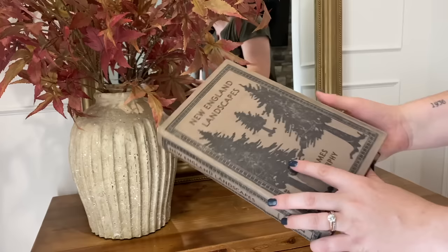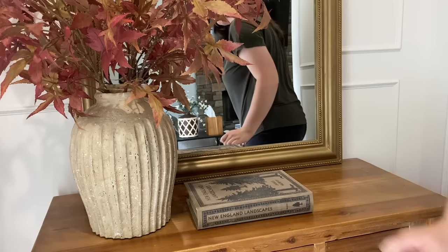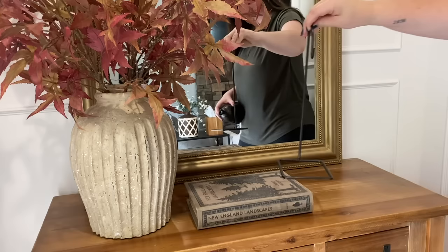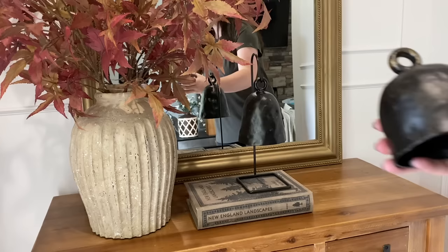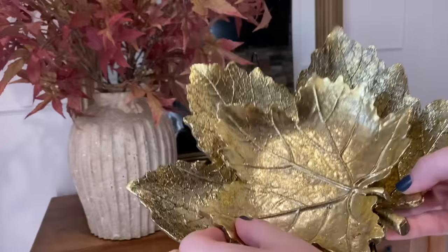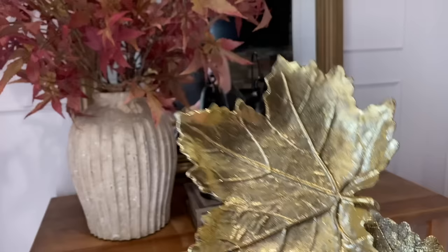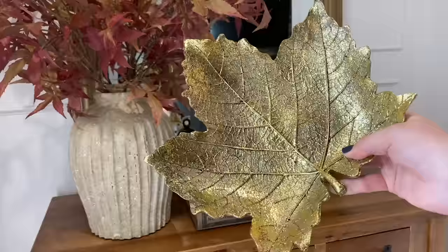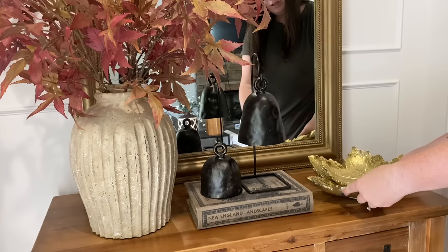Now we will be adding this New England Landscapes Boat book box, and adding a hook. These are the bells from Hobby Lobby — this is the bigger size and this is the smaller one, so we'll put those there. I found these really awesome leaf trays from Kirkland's. They are a gold leaf, so they unfortunately do come off on your fingers, as you can see. I love the big one — it has all the veining in it. I thought it would be fun for the fall season to have these stacked with each other for a fun fall touch.